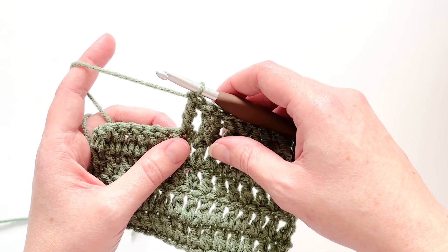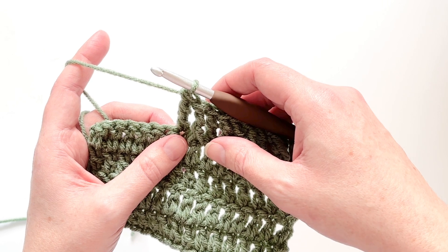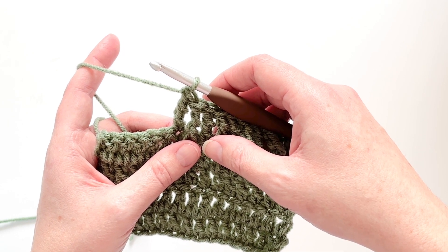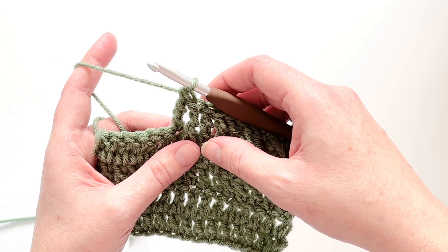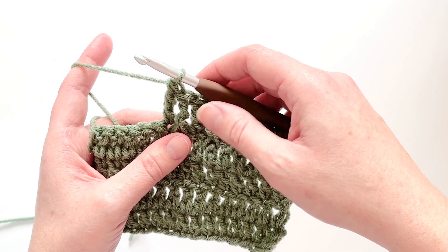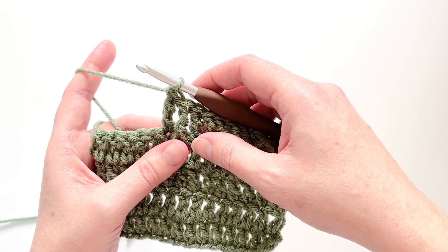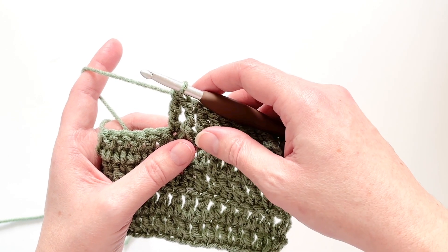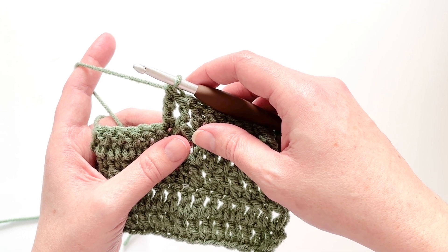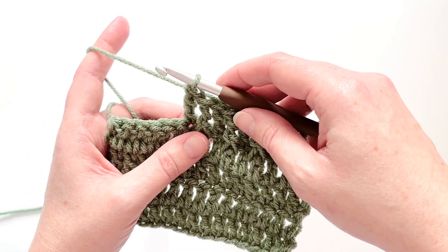There is also a tutorial on my channel for the front post double crochet, and I just want to point out that the only difference between the different post stitches is just what type of stitch you end with. The only difference between a front post double crochet and a front post treble crochet is the fact that you are making a treble versus a double when you complete your stitch. Otherwise the post part is actually the same. I'll also be linking a photo tutorial on my blog that slows down some of the steps and zooms in so you can see things more clearly.